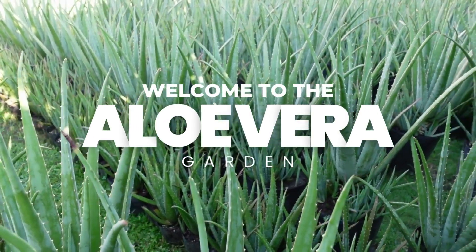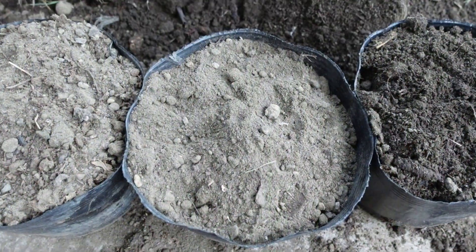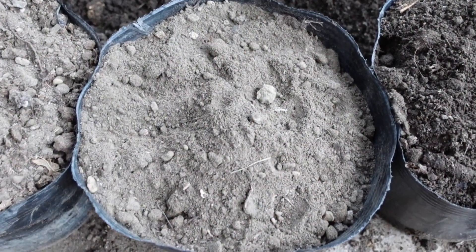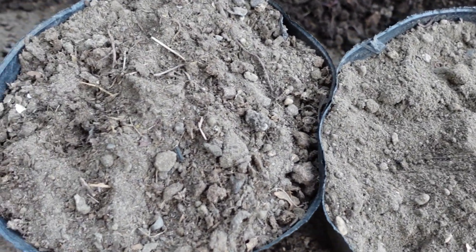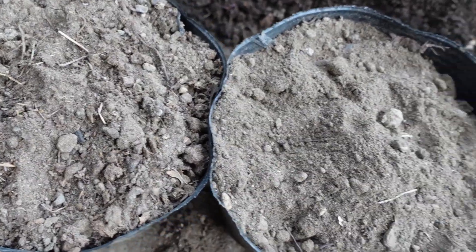Welcome to the aloe vera garden. I have tried many soil types in the garden but I have not compared the results. This is the first time. These were the soils that were used in this video.